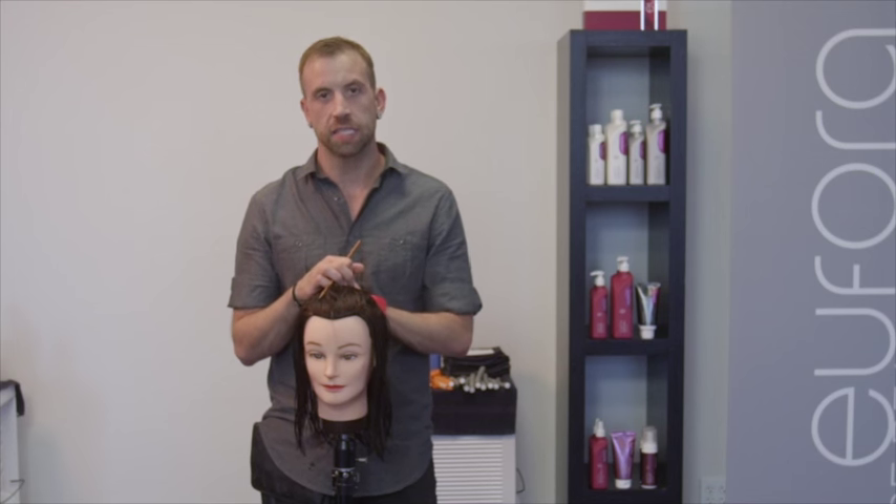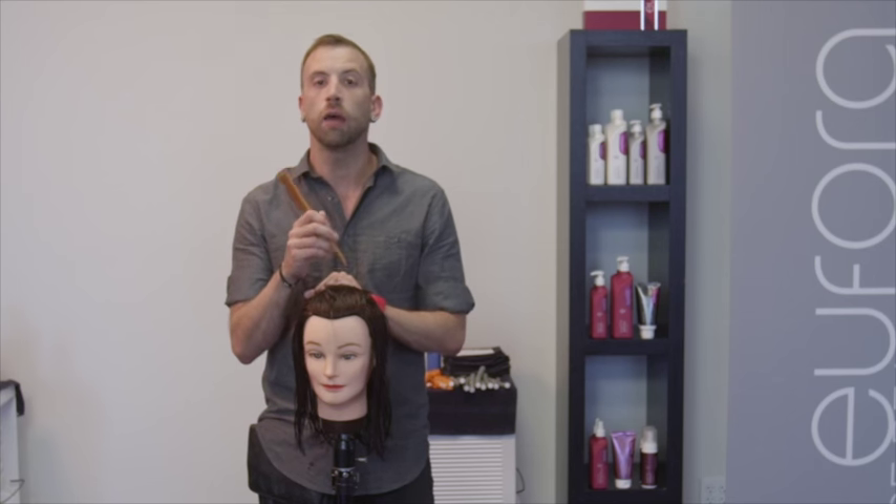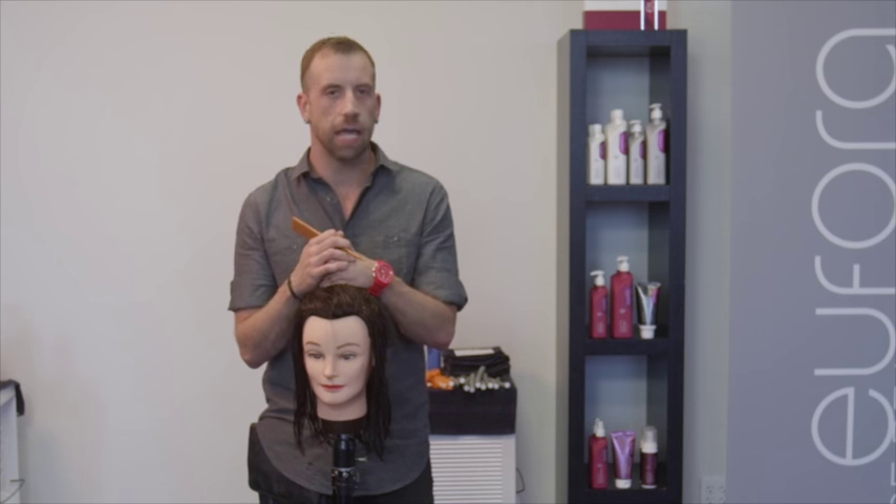Hi there! Global team member Jeffrey Mayo from Euphoria, just coming at you with a little flash wave action today. This is the Making Waves class. I want to show you guys the technique on how to create wave or natural-looking curl into hair that's lacking texture.